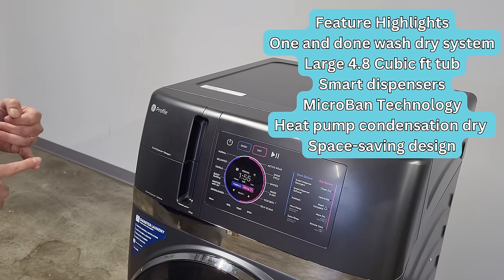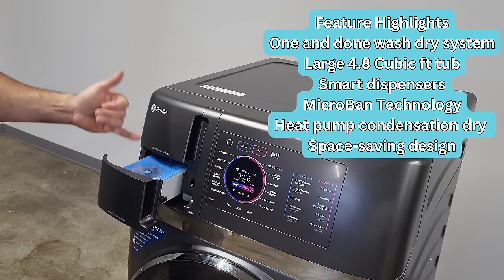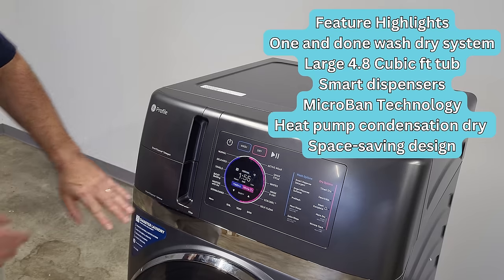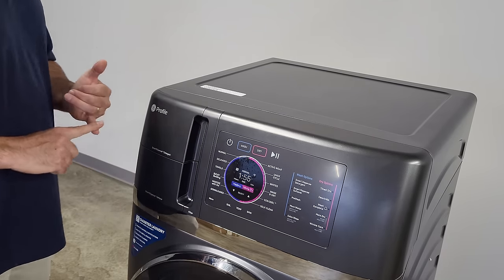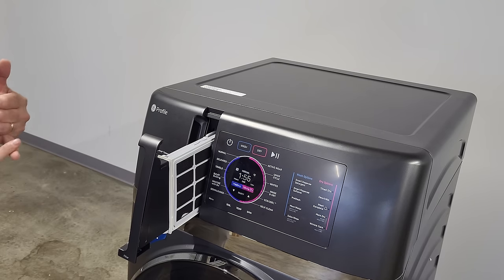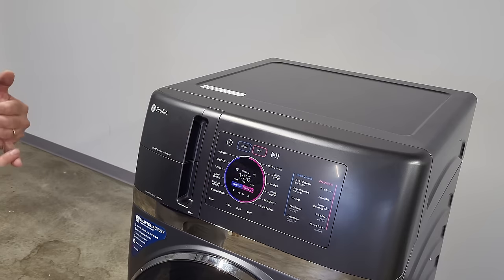It's a large 4.8 cubic foot capacity, and the dispensers are smart dispensers. It has fabric softener that dispenses at the proper time for the ideal load — good for 28 loads. Same for laundry detergent, with single-use compartments available as well. This machine has a true lint screen that captures lint from your clothes — you should clean it every load. If you're connected, you'll get a push notification when it's time to clean the lint screen. Some really great features, but very easy to use — innovative, simple, clean. This is a game changer.